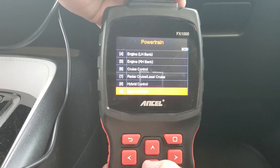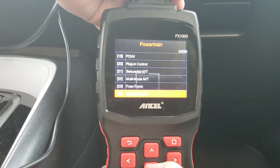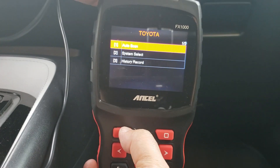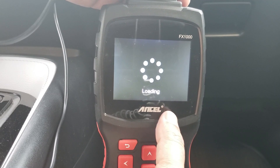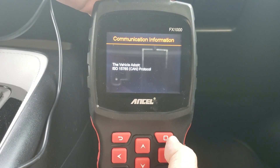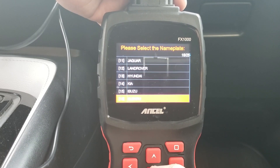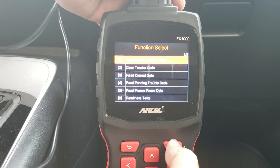Here are all the different modules you're able to access. It looks like it's able to access about 26 different modules for this particular vehicle — not all of them apply. I'm going to go ahead and choose OBD2. OBD2 stands for onboard diagnostics, and it can be used with any vehicle in North America 1996 and newer. Now I'm going to choose Toyota and go ahead and check the IM monitors.